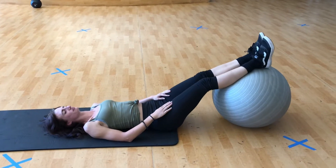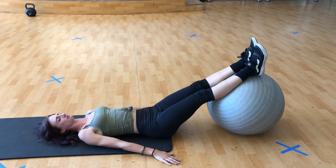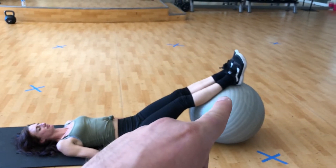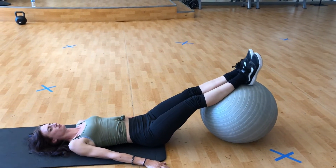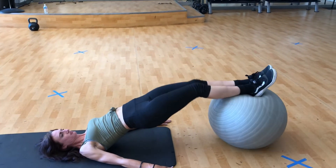This is yoga ball hamstring curls. You're going to keep your hands flat on the floor to stabilize your body. The ball is underneath your calves. You're going to raise your hips up and curl your heels underneath your knees, keeping your hips forward.